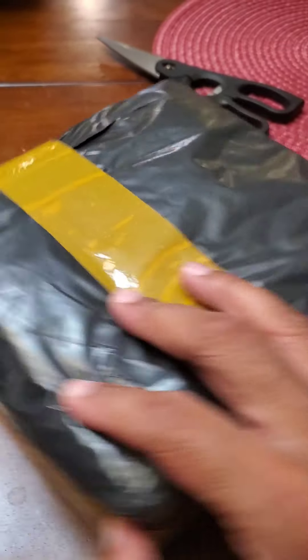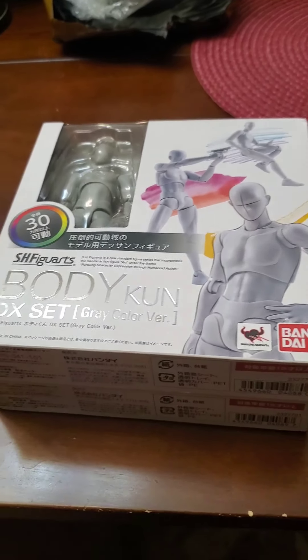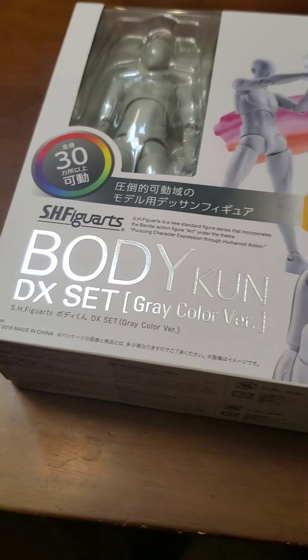More packaging. Package is kind of small for what I ordered. Let's see what this is. Tada! I got some Japanese stuff — for real. What I got is some action figures: Body-kun DX set, gray color version.